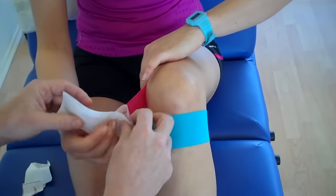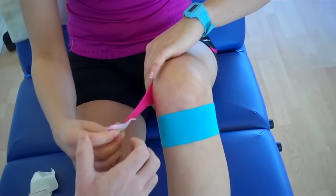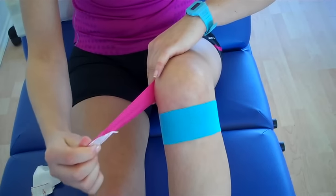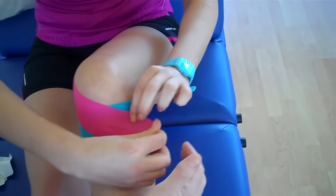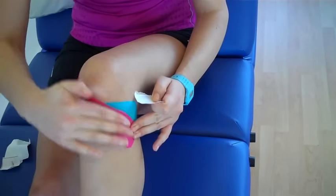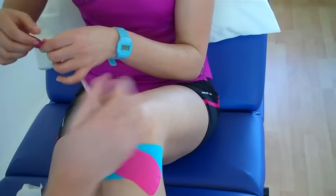So just keep your fingertips there. And then the last bit of tape — the patient is going to pull 100% stretch and then back off to half, so 50% stretch, and then come around to the tibial tuberosity. And then the last bit of the tape just literally feeds out with no stretch. And then we'll do exactly the same thing again on the lateral side.